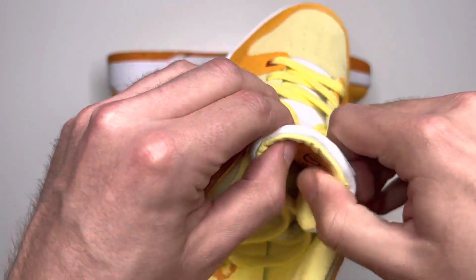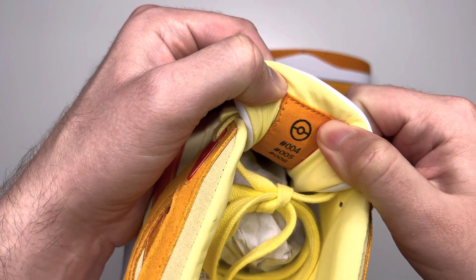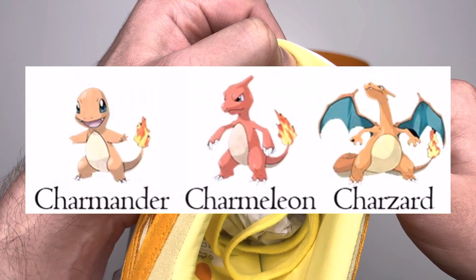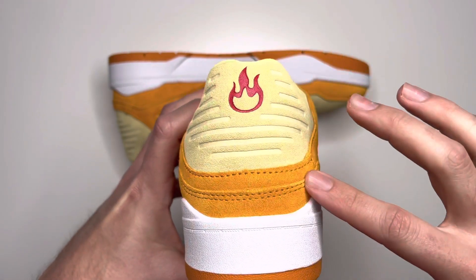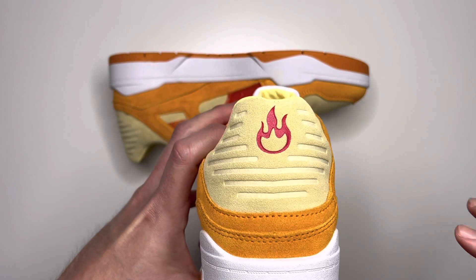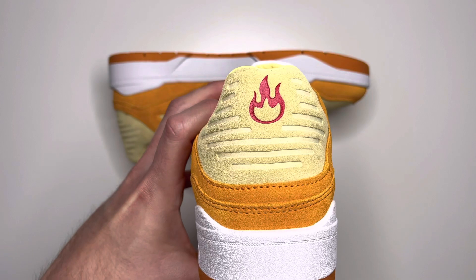You can see the back of the tongue has an orange color label with a Poké Ball. It says number four, five, and six — that's the order of the Pokémon that came in for Charmander, Charmeleon, and Charizard. On the back side of the shoe you have the white midsole, some layers of orange suede, and layers with little cuts of the yellow faded suede. You can see the red fire emblem embossed right there, because Charmander is a fire type Pokémon.